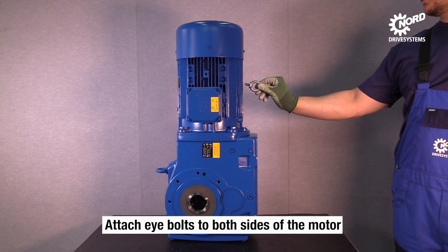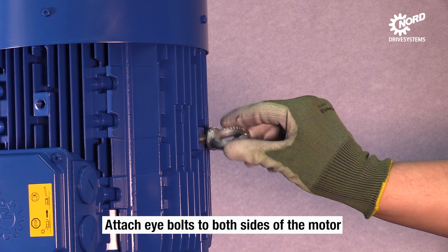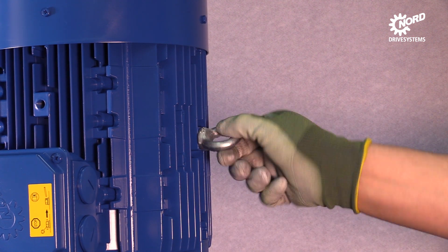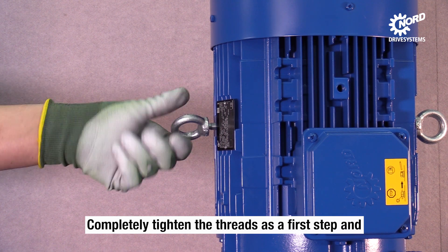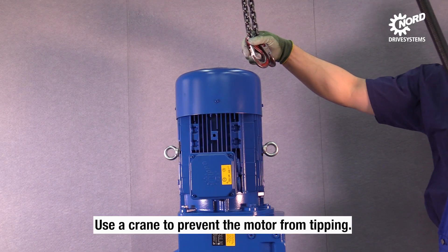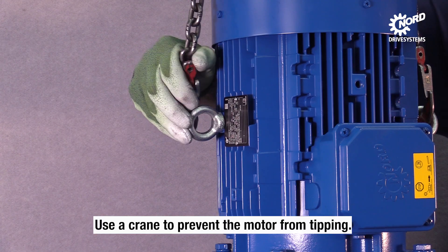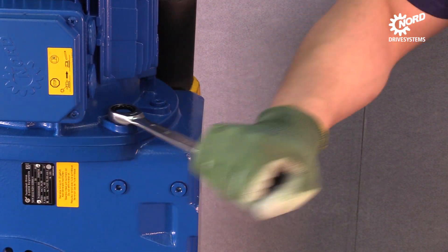Mount eye bolts on both sides of the motor. Please make sure that the screw threads are totally screwed. To prevent the motor from tilting, a crane is used. Use a spanner to demount all screws that connect the motor to the gearbox.